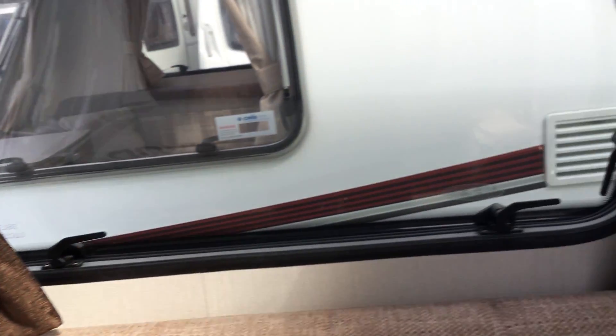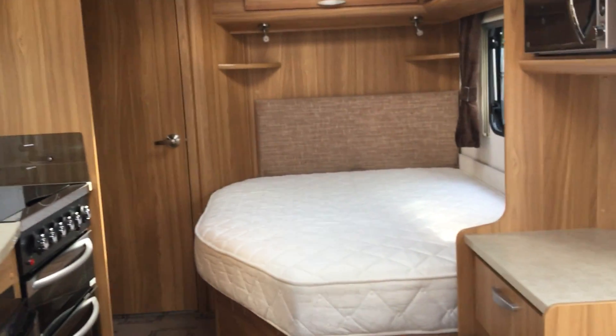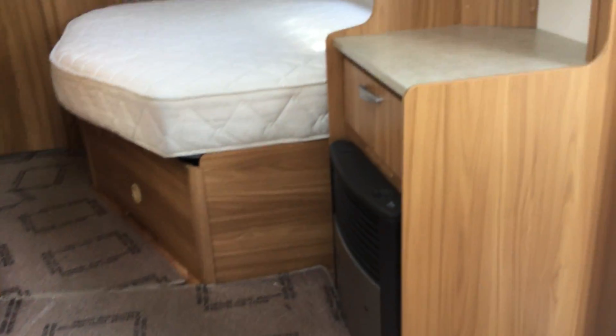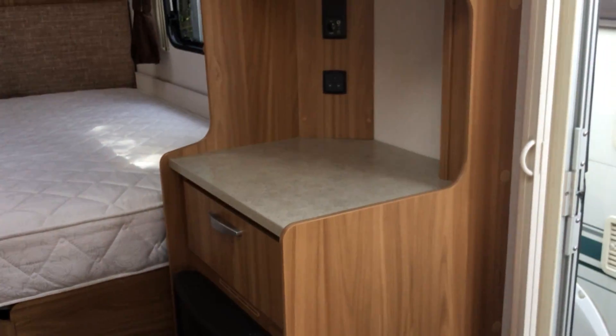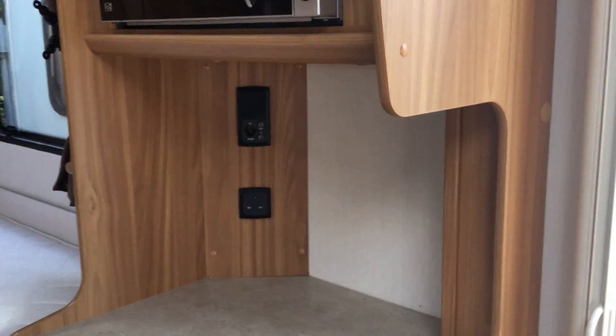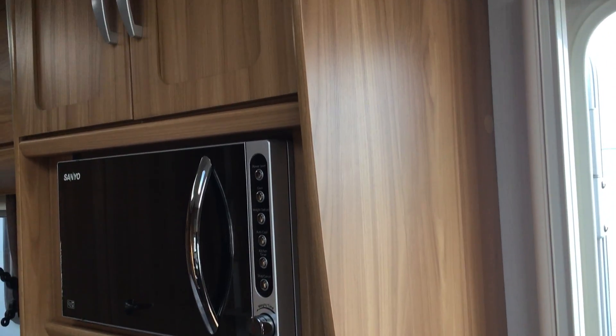If I just pan around, I'll show you the rear of the caravan which has got the fixed rear bed in it. There's a gas electric heater on the right, with a drawer unit where you can sit your TV, monitor or computer. Above is an integral microwave with storage above.